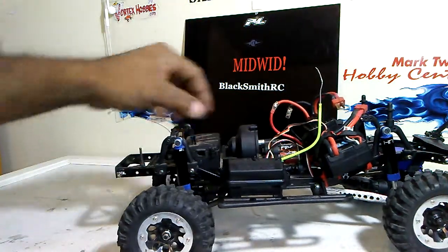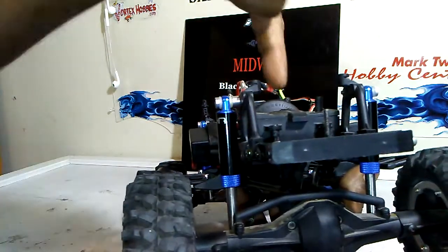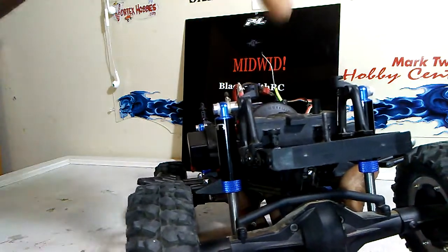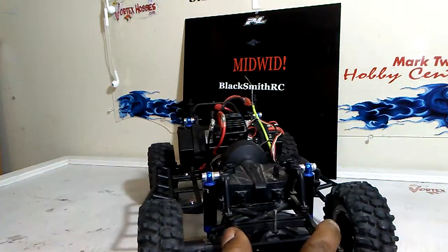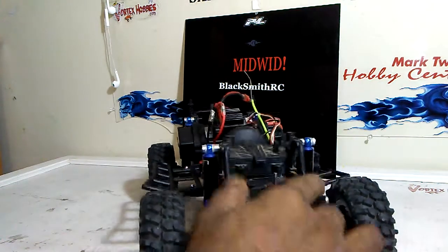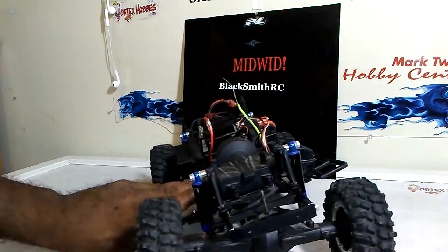I did keep the receiver box from Axial. All I did was put little pieces of plastic up here to lift it up just a little, so now when it fully compresses it doesn't hit the box — it goes all the way down to the axle. That gives me a little bit more articulation, which is great.